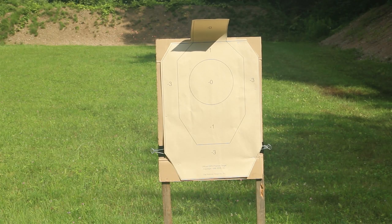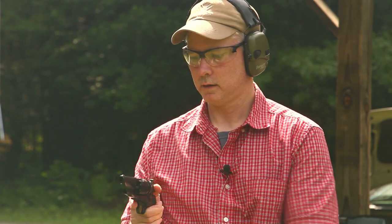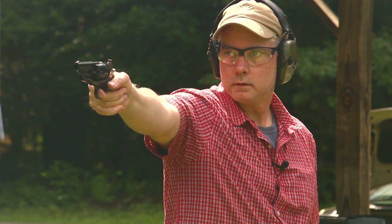As is our usual practice, we're going to start off at 15 yards on the IDPA target. We've got the .44 caliber 1860 snub-nosed revolver — let's see what this will do. And... a cap jam. What a surprise.